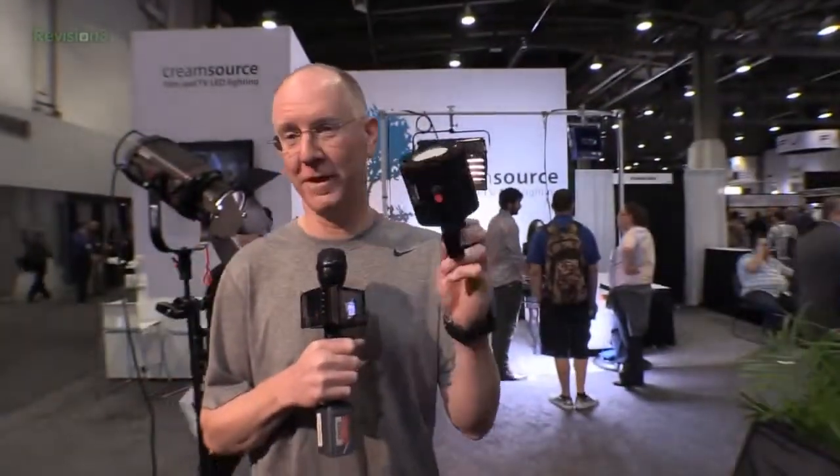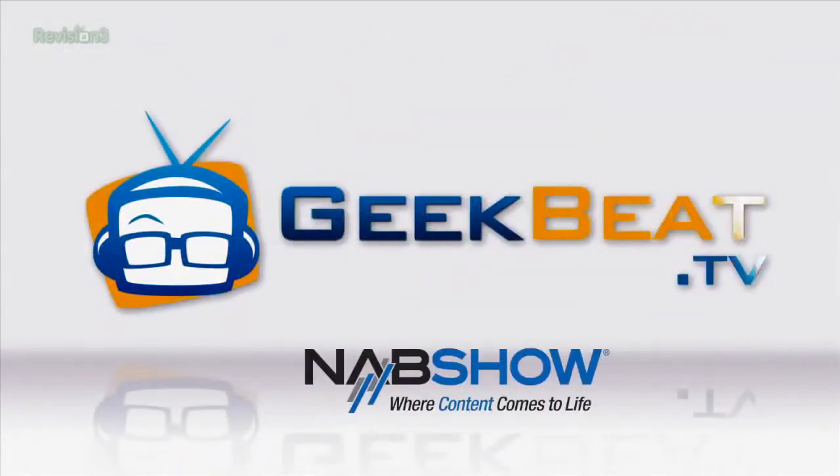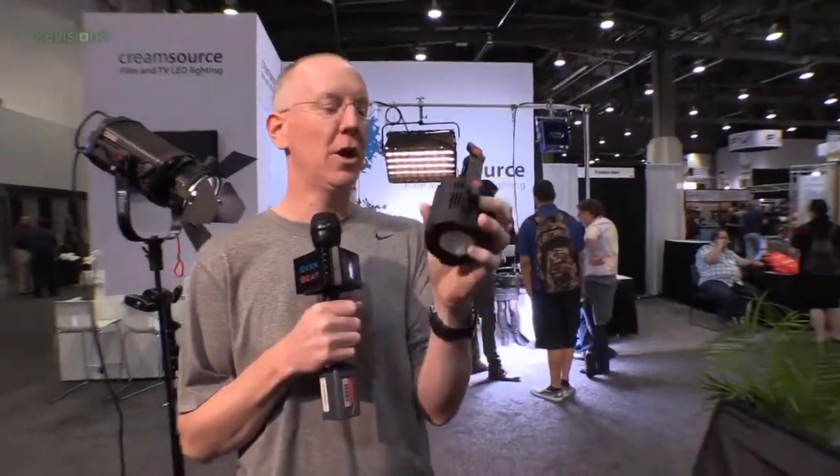Hey guys, it's John with Geekbeat TV. About a week ago I got a press release from this company about a new kit of tiny high-power LED lights, and I was intrigued — so we had to stop by at the NAB booth and check them out. And I have in my greedy little hands here one of these bad boys.